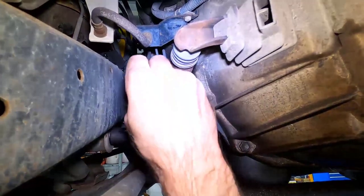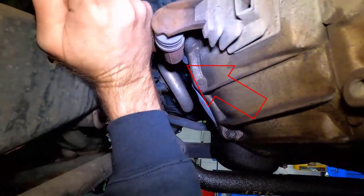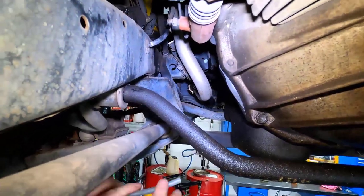Next, we're going to get under the car and try to find the clutch slave cylinder, which is always bolted to the side of the gearbox. With our 10mm spanner, we're going to crack that bleed nipple loose so we can bleed the clutch fluid out of the system.